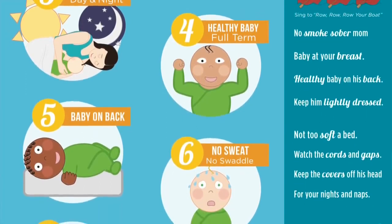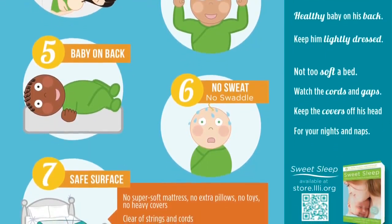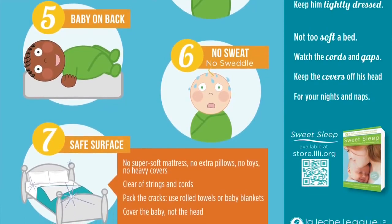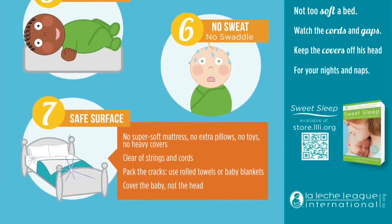Lastly, the baby should be on their back, not swaddled and not too hot, without covers over their face or head, and no pillows under the baby's head. The baby must be on an actual flat mattress rather than a sofa bed or recliner — those are considered the most dangerous sleep surfaces for babies.